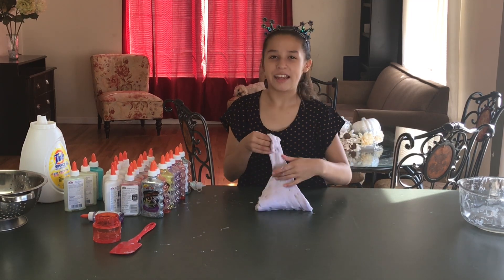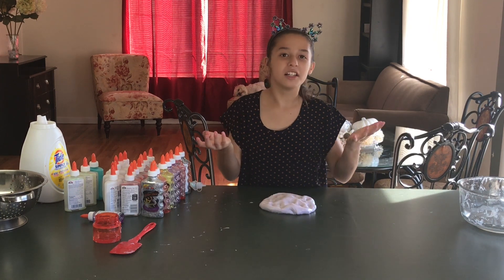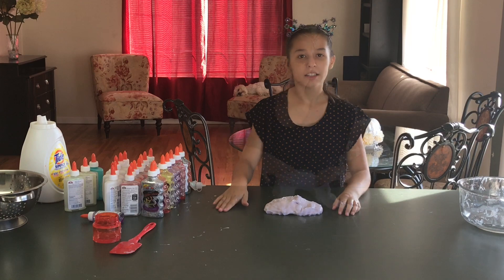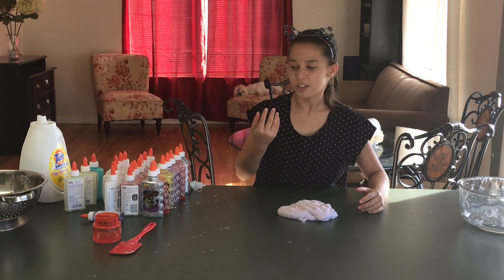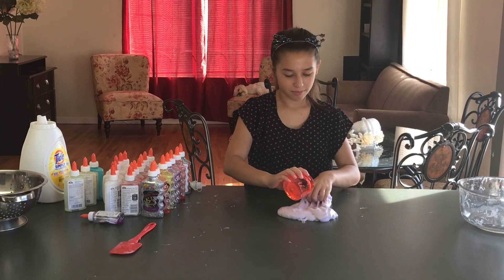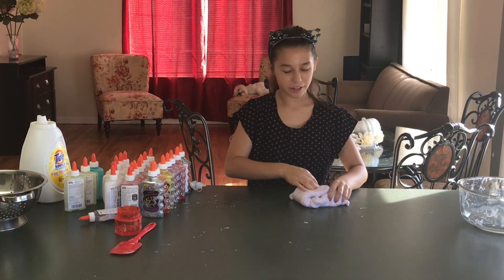I give that a nine out of ten. Let's give it another test just in case — still a nine, I'm sorry slime, but you're not quite passing. I think I need a little more detergent to make it thicker. It's still kind of sticky and I still have residue on my hands, so I'm going to work that in. Hopefully I don't over-activate it.